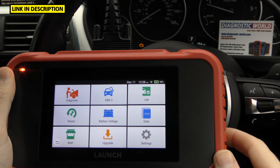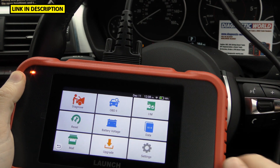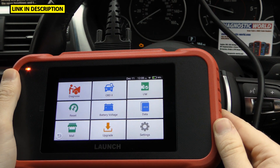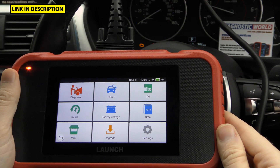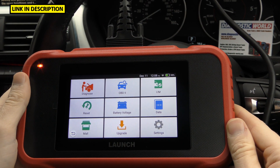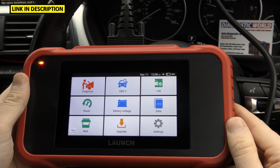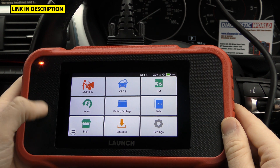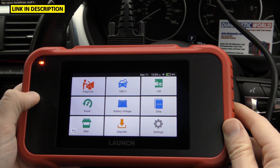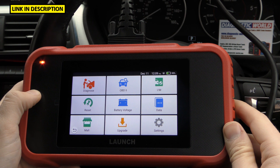We have the tool plugged into the vehicle now, with a cable running from the top of the tool into the diagnostic port of this BMW, and as you can see we also have a check engine light showing on the dashboard. In summary, it's a handheld diagnostic OBD2 code reader scan tool for the home DIYer who wants to look after their own car and maybe a few others. It does cover multiple vehicles and manufacturers and is definitely aimed at the home DIYer.